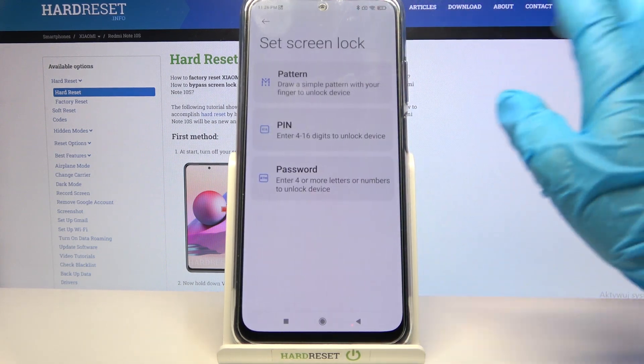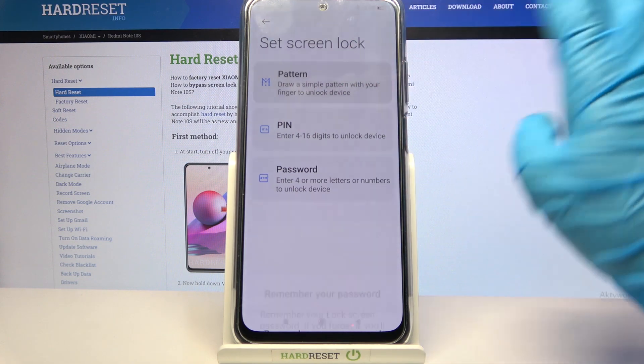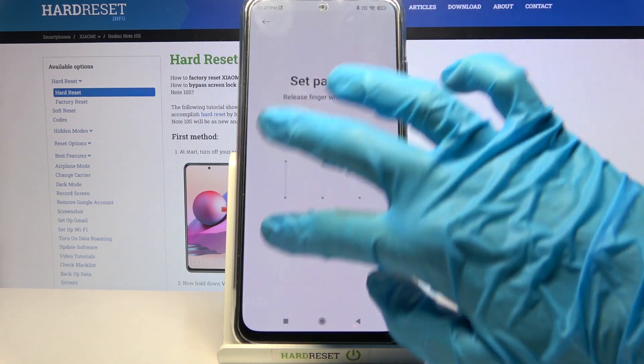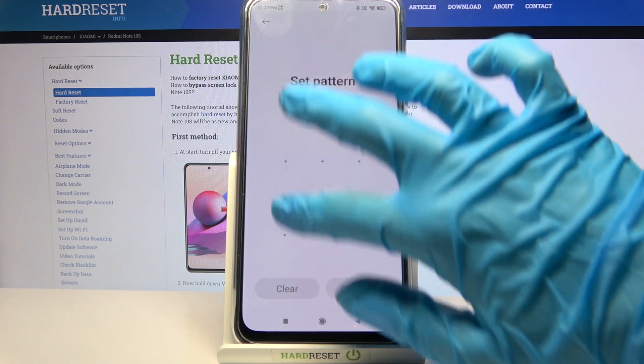Click on Screen Lock and pick one of the login methods by tapping on the chosen one. I will go with Pattern. Now wait 5 seconds and tap on Got It. Now enter your new login method and repeat it.